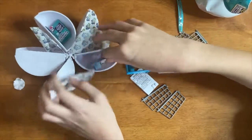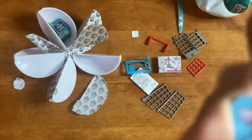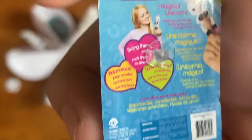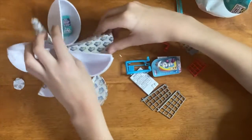Oh, here's something — it's another little fingerling. I think last time I got a narwhal; this time it is a unicorn. Again, looks like a little girl's thing.